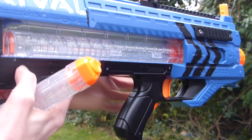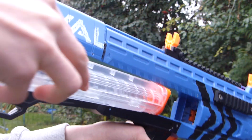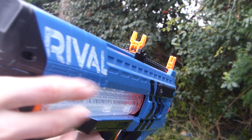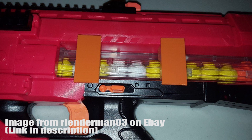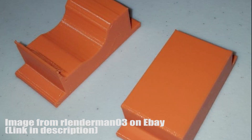The biggest problem with the Rival Zeus for most people is the magazine loading. Unlike most other blasters, it is very time-consuming to take the magazine in and out without something going wrong. To solve this, some people have designed blocks which fit onto one side to prevent the magazine sliding out when it is placed in.